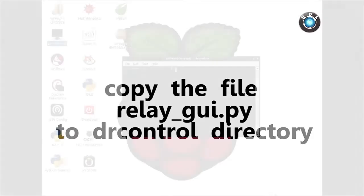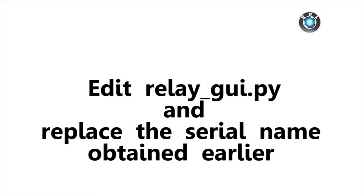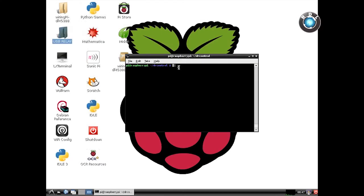Next, download the GUI file from the product page and copy it into the download directory. Enter the following command to list all the FTDI devices connected to your Pi. Here there is only one 4-relay board connected with the serial name a9005ron. Make sure you edit the Python code to replace it with your serial name. Save the code and run the GUI file.